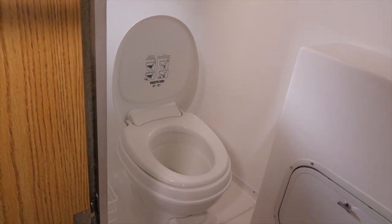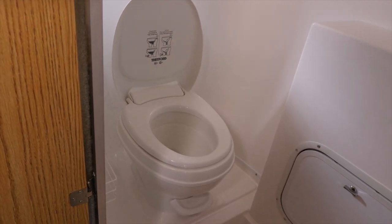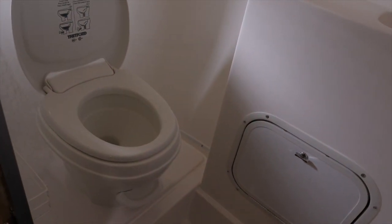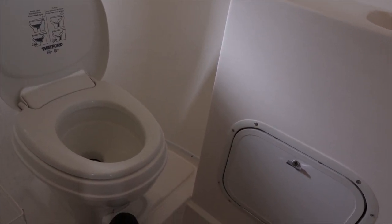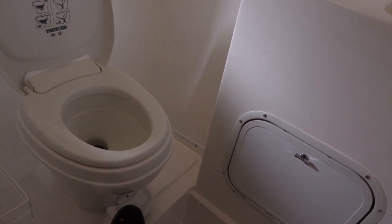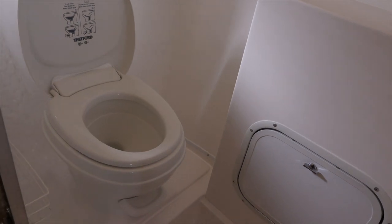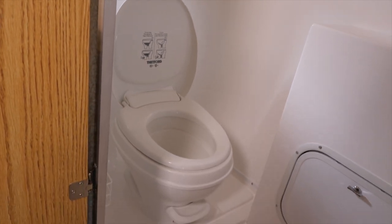What we're looking at is the Thetford 5 toilet. It has one pedal, and that pedal will control water flow and flush. Halfway down on the pedal will run the water, and then all the way down will flush it, so you can control how much water you put into that tank. It's a 15-gallon waste tank and it's sitting right below the toilet.